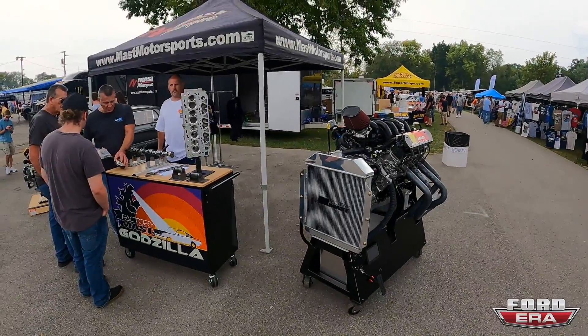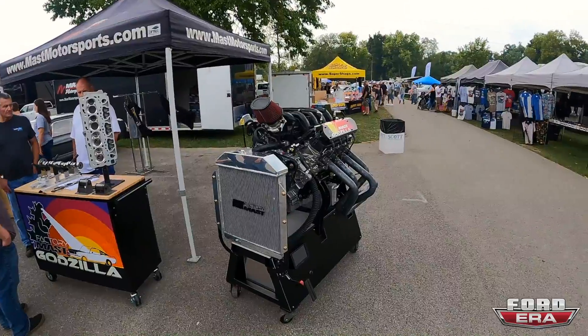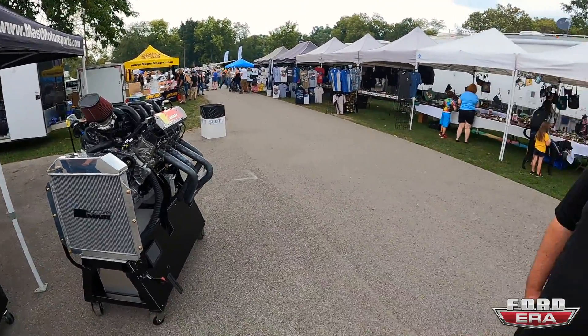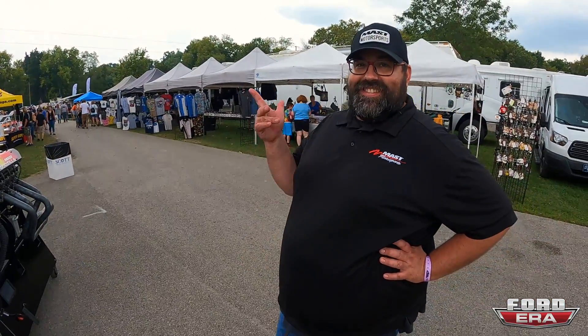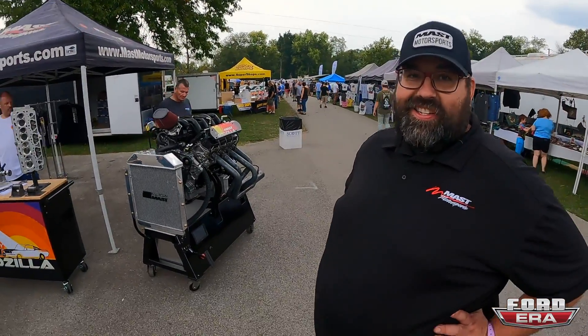I've been driving around in the golf cart and drove by Fast Motorsports a couple times. I figured that was an LS motor and I was like, why are they out here with an LS motor? But then I actually looked and I was like, wait — that's a Godzilla motor. We're here with Jason, and Jason, what do we have?